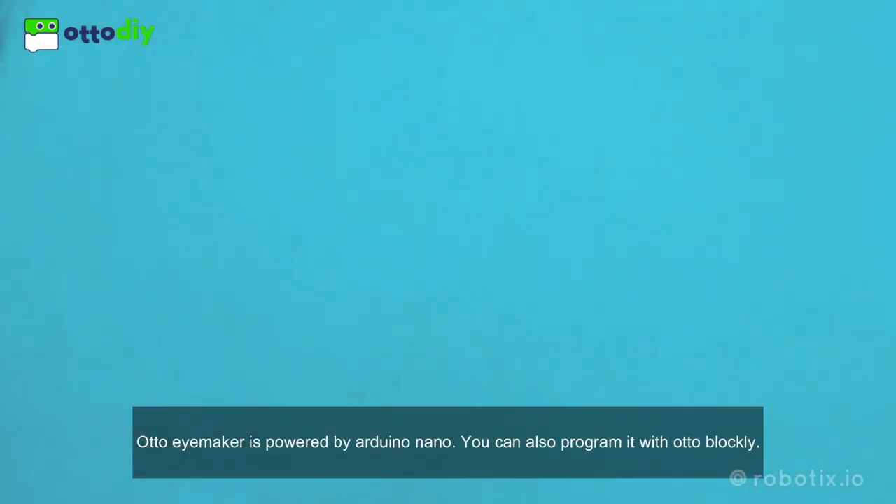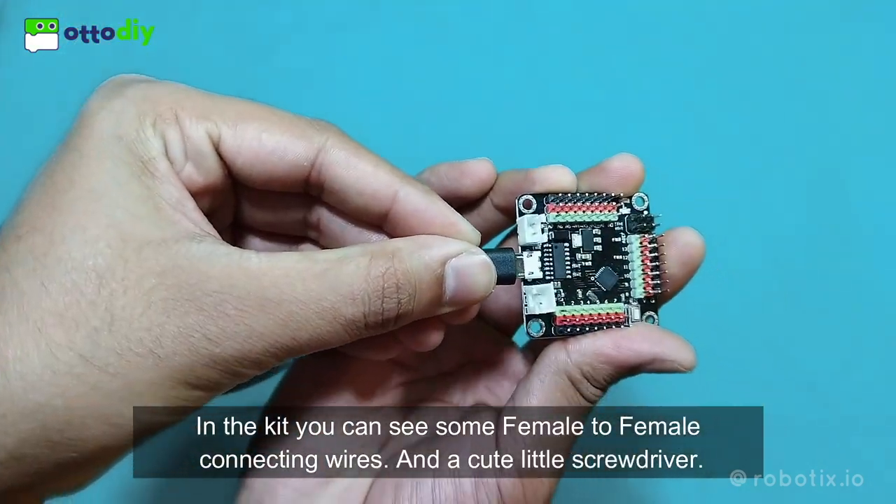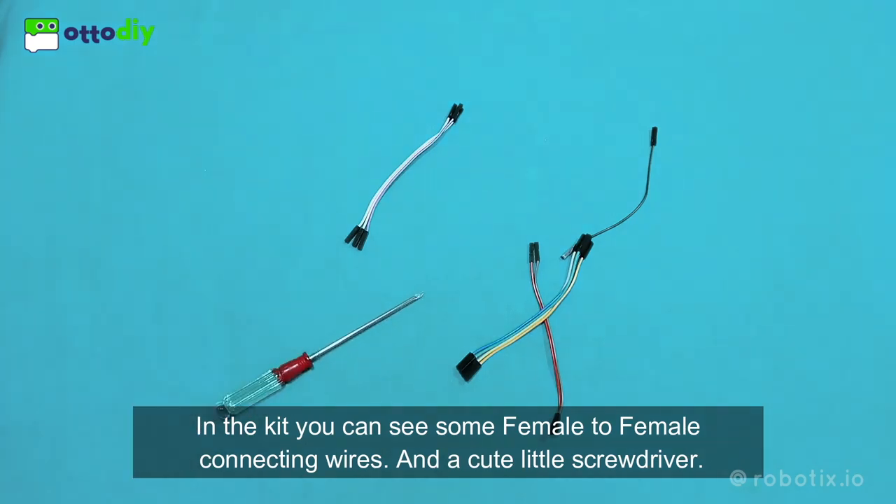Oto iMaker is powered by Arduino Nano. You can also program it with OtoBlockly. In the kit you can see some female to female connecting wires and a cute little screwdriver.